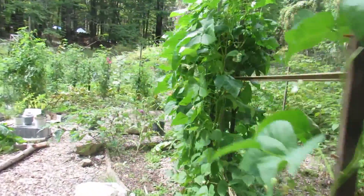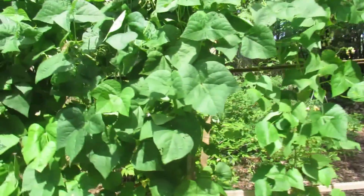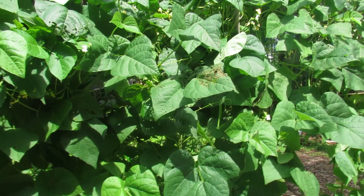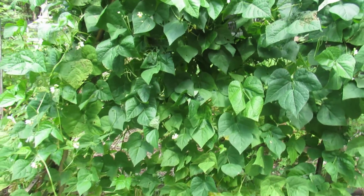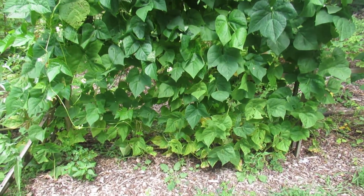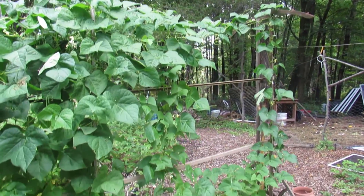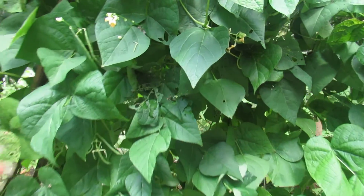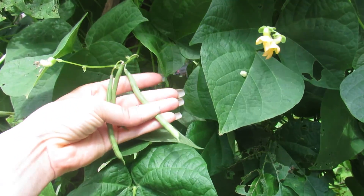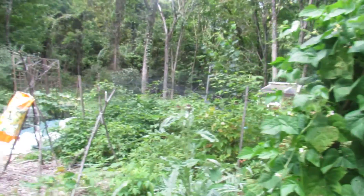Over here we have our green bean wall. As of last week we've been harvesting beans — the last week of August we started harvesting beans, so that's obviously a little late in the season. But look how great this is. This side doesn't get as much sun, so it didn't do as well. But this should keep us with beans for at least a month. I'm hoping to freeze a lot as well.